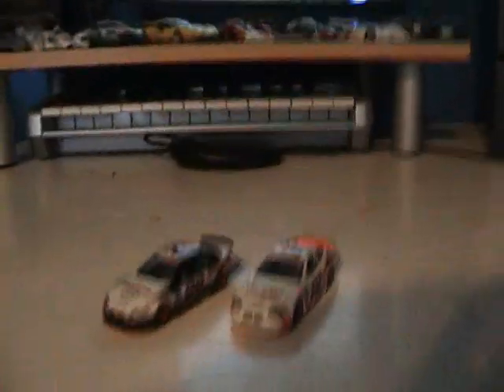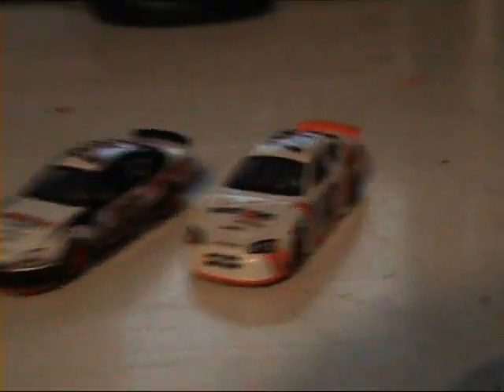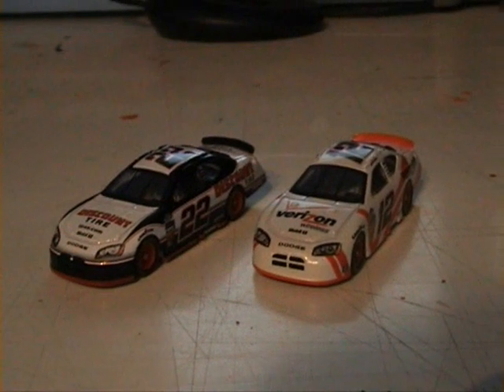Here are the cars in question. One of them has been causing quite a stir — or his driver has — in the Nationwide Series racing. There they are. On the right, Justin Allgaier's number 12 Verizon Wireless car, and on the left, Mr Brad Keselowski's Discount Tire car.